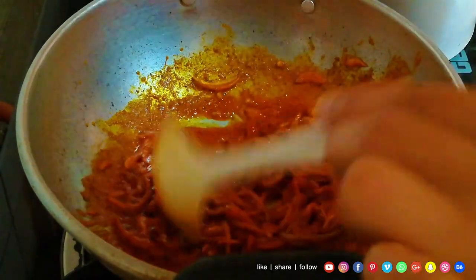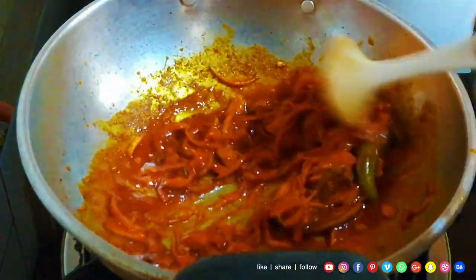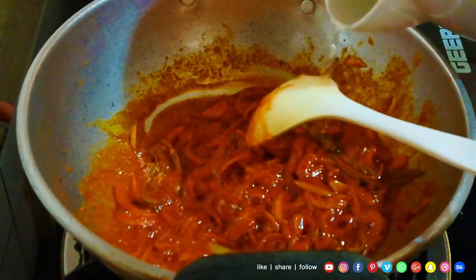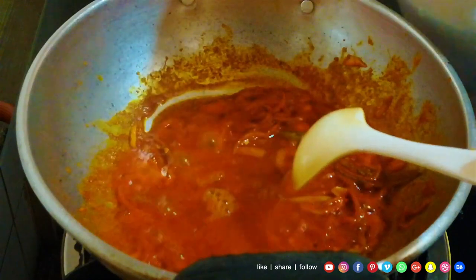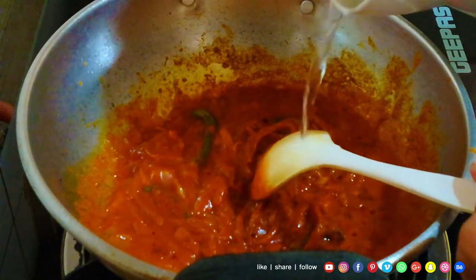Now I will mix the sauce. I will make the sauce and mix it a little. We put this on the same side.